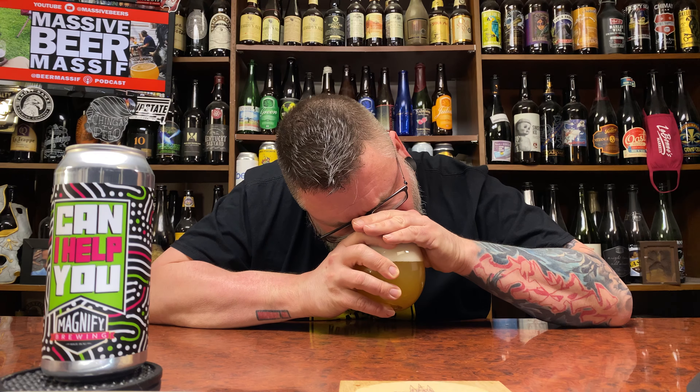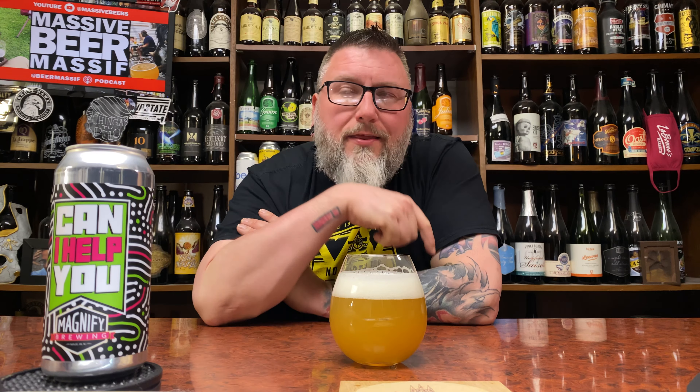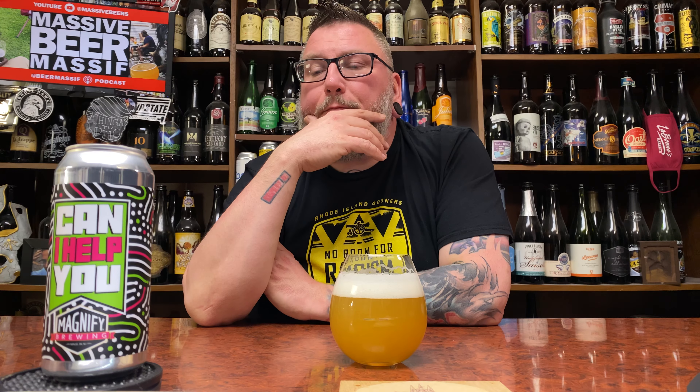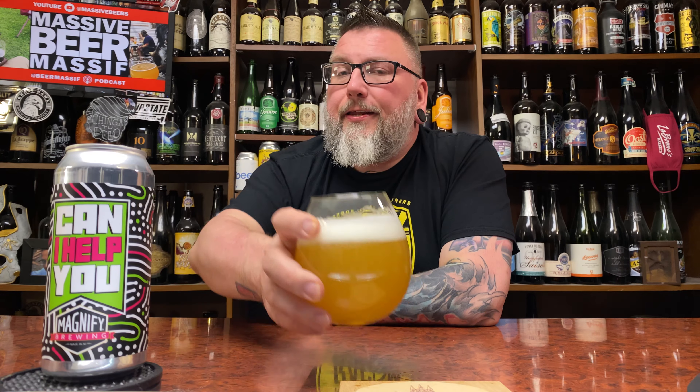I'm not getting much as far as fruit goes. It really does come off as a little oniony, garlicky. I think I got that off another beer that Mike gave me too, so maybe they're kind of leaning into that direction as of late. But I like it. I wish there was more fruit component to the way the hops come off — it doesn't come off really showy, except for that subtle little garlicky scalliony thing.